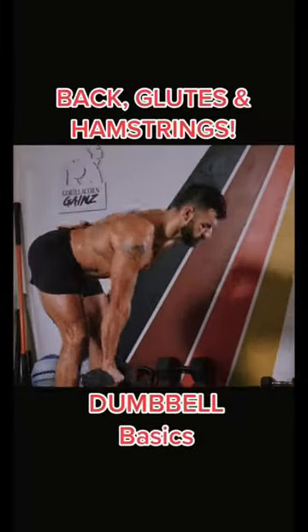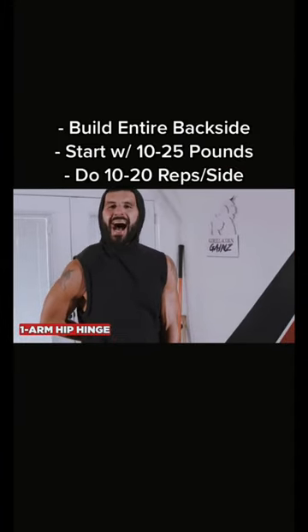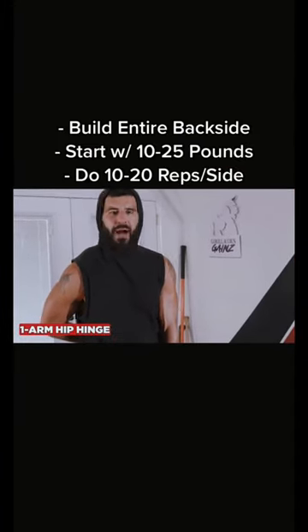Grab a dumbbell and build your entire backside today. The one-arm hip hinge is a great exercise to target the glutes, high hamstrings, and build the entire backside of your body.